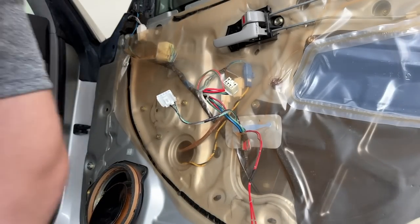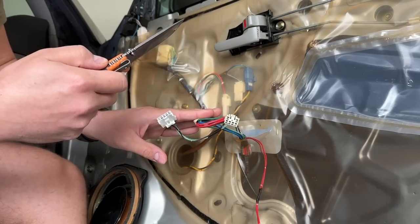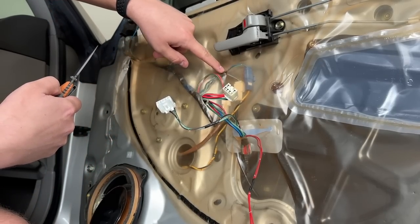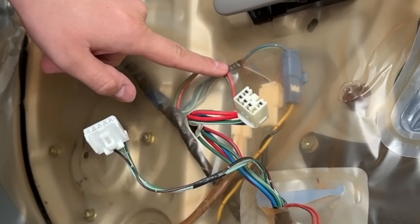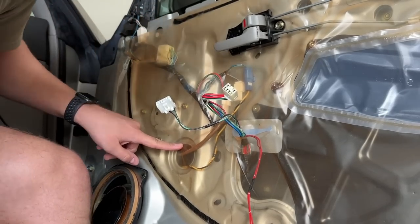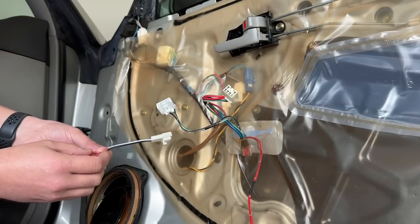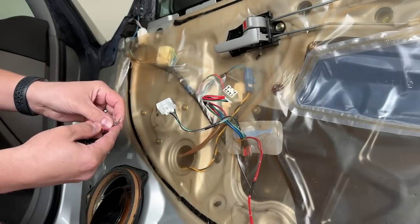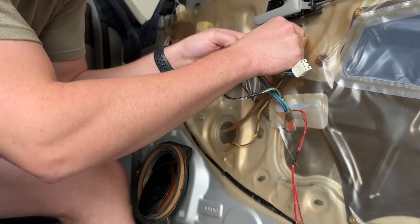I just did some research and came to the realization that this is not going to be a plug-and-play type thing. I need to cut these wires loose from this grouping right here — they're all taped together — so that I can pull it down here and have enough slack so that this guy can fit. Then these are going to plug into the new woofer, and these are going to come out of the other two prongs on the woofer, and these are going to go into the tweeter.